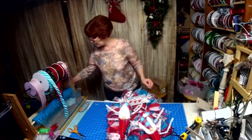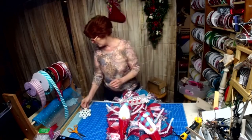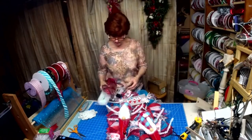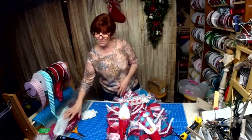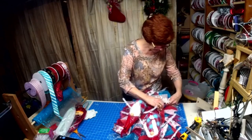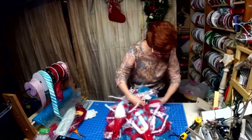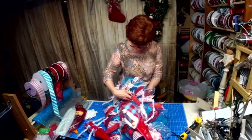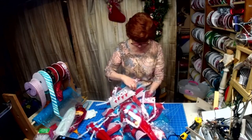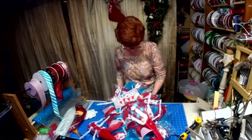I have snowflakes if we need snowflakes — yeah, I think we need some. And I have tubing if we need tubing. These tinsel ties are awesome because they're so strong. I get mine at Craft Outlet, Sims, and Trendy Tree.